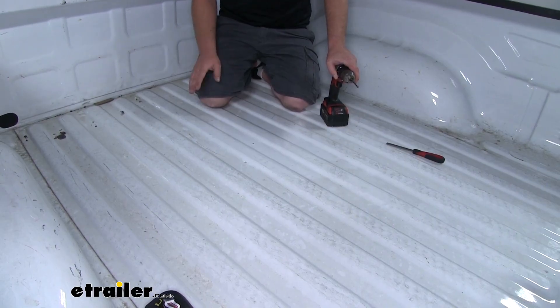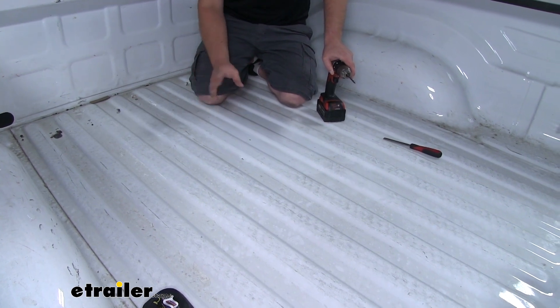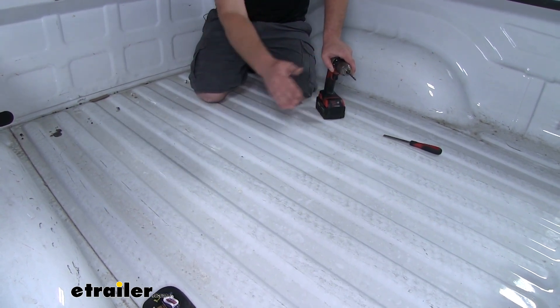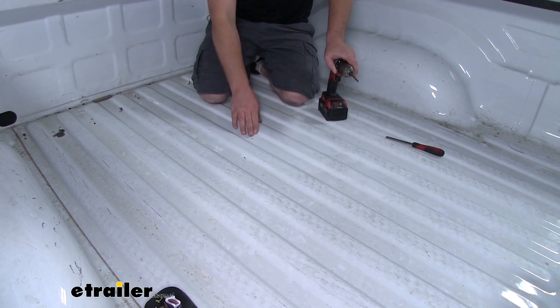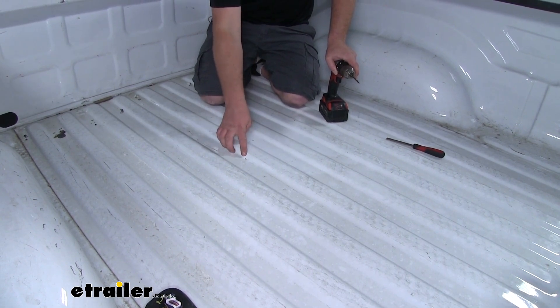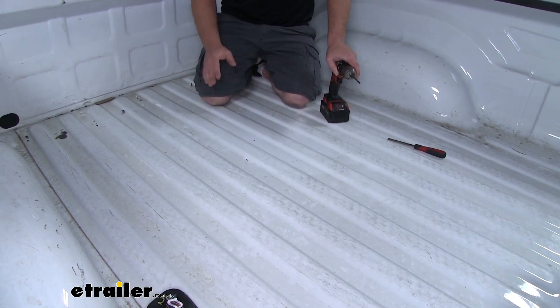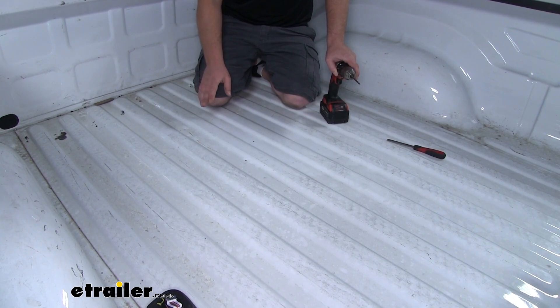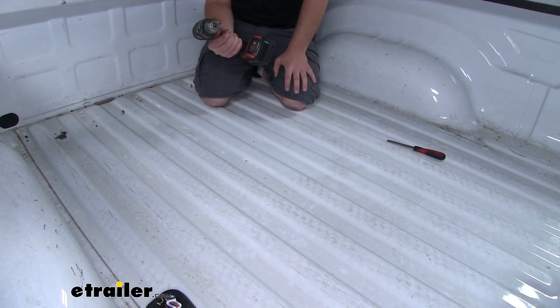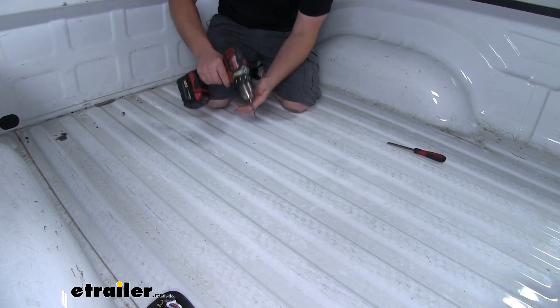Another measurement you're going to need to take is for the smaller three-quarter inch hole. I measured from the bed using the instructions to find the center of our larger hole, then located where our smaller hole is going to be. Once we have those measurements down, we can open up our larger hole — first using a small bit to drill a pilot hole.